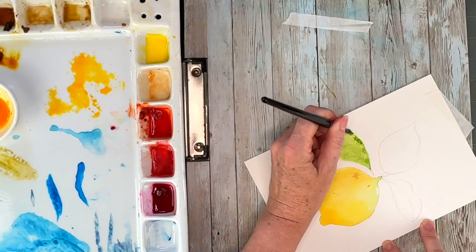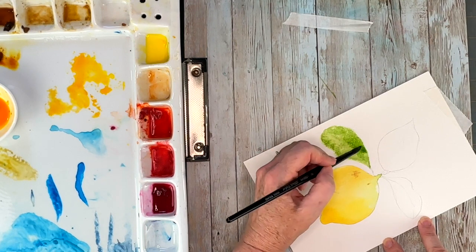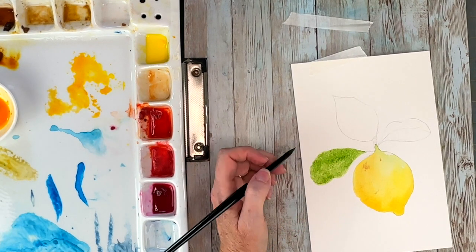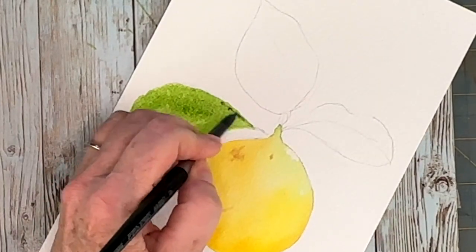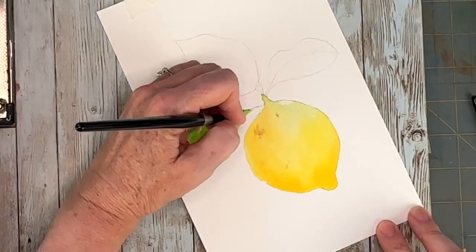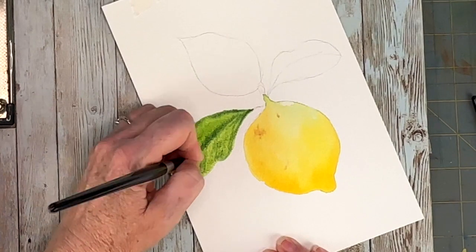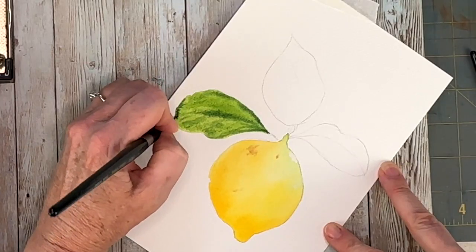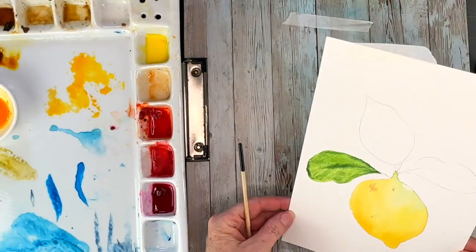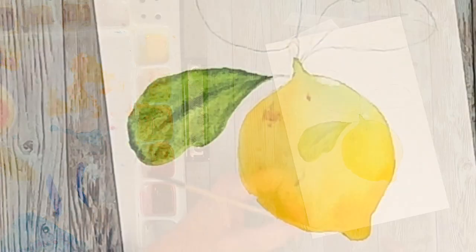I'm increasing the saturation around the edges of my leaf and along the middle part with some sap green. Everything is still wet, and I want to put in these areas that are darker while it can still bleed and mix together on the paper, because when it mixes on the paper by itself it just does great things. I'm tilting my paper to see if the sheen is starting to go away.